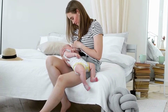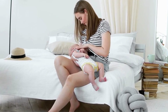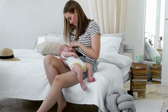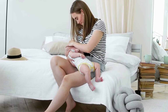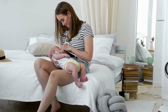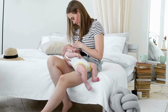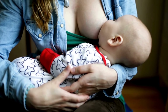In low-light or emergency scenarios, starting with relaxation is essential. Stress and tension can inhibit milk flow, so take a moment to calm yourself and focus on your baby's needs. Close your eyes and visualize the milk flowing — this mental connection can trigger a letdown reflex even in challenging situations. If your baby is nearby, holding them skin-to-skin or listening to their sounds can also help stimulate milk flow. If they're not, keeping a piece of their clothing or looking at their photo can provide a similar effect.